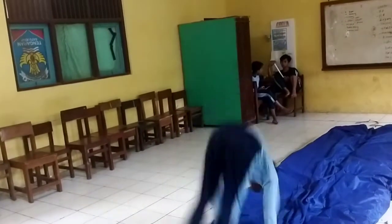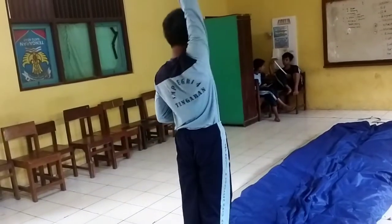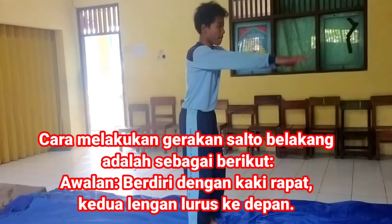Kalau sudah, perhatikan contoh salto belakang berikut ini. Awalan salto belakang: pertama berdiri dengan kaki rapat, kedua lengan lurus ke depan.